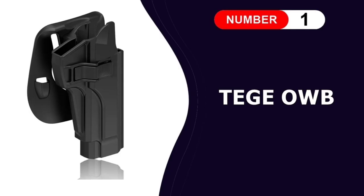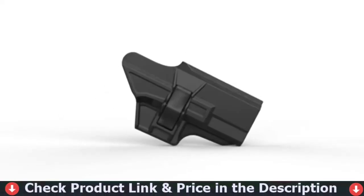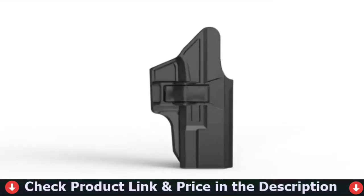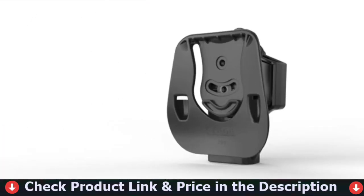Number one in our list is the Teige OWB holster for Beretta M9. It's made from premium genuine cowhide leather. The molded leather provides a snug fit, so you won't have your pistol rattling or moving around on you. Soft shaved leather lines the inside of the holster to help keep your handgun in pristine shape.